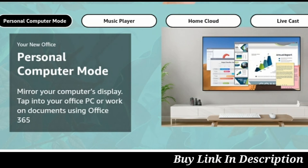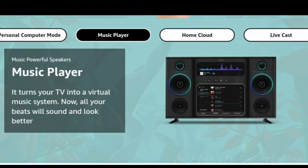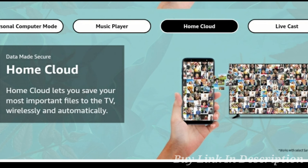Samsung Wonder TV features Personal Computer mode — use your computer display connected to your office PC or work on documents using Office apps. Samsung also features a Music Player, turning your TV into a visual music system so all your beats sound and look better.